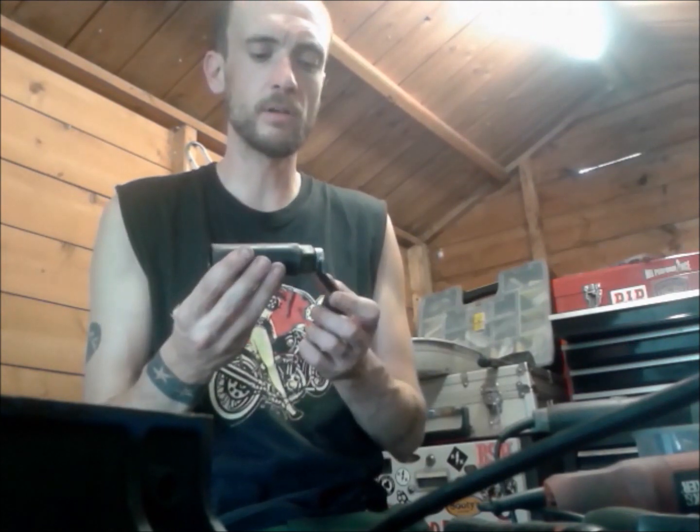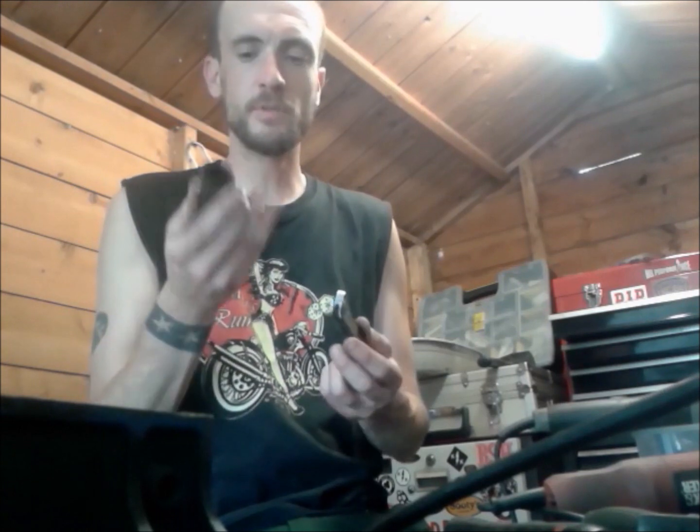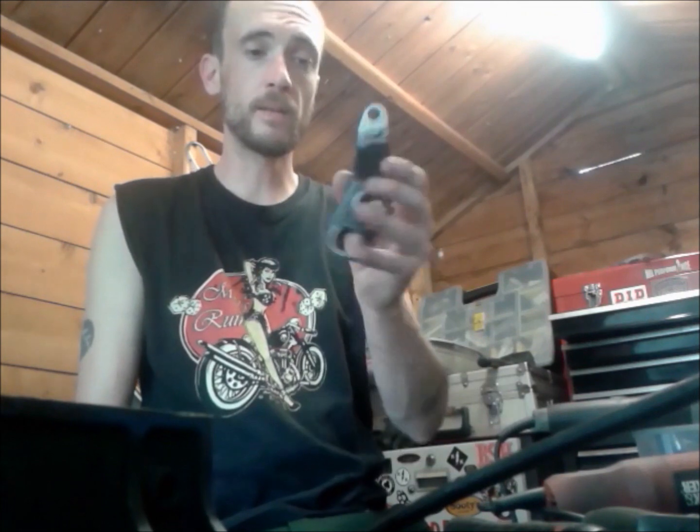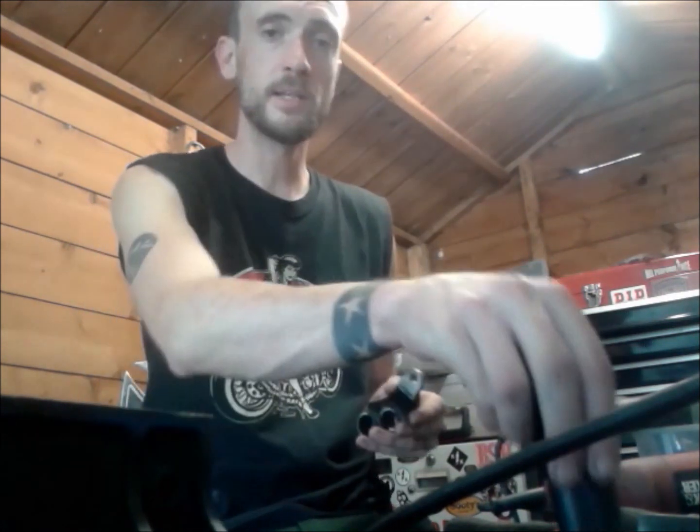They're not super grippy - I might have a look on eBay or something to see if I can get some cheapo replacement rear set pegs and put those on instead. So that's one done, let's get on with the next one.